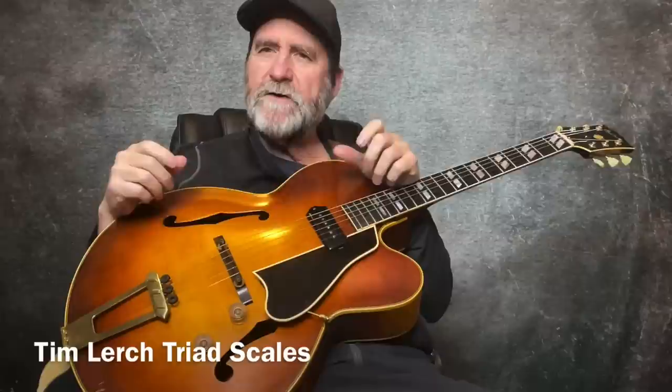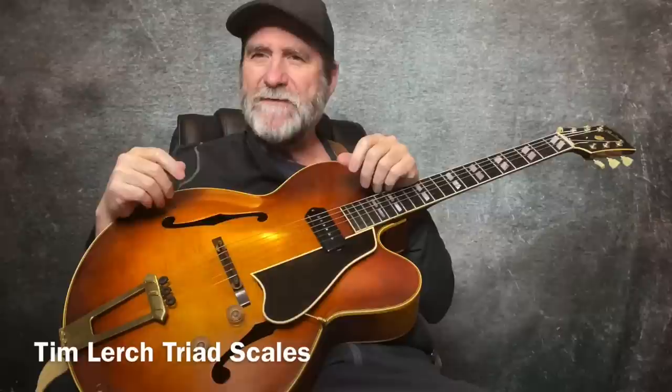Hey, Tim here. I just thought I would post a video demonstrating some triad scales. I used open-voiced triad scales and closed-voiced triad scales in various inversions. I'd like to invite you to explore this world of sound.